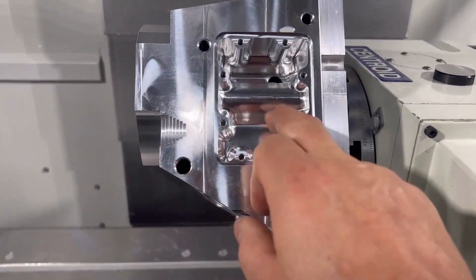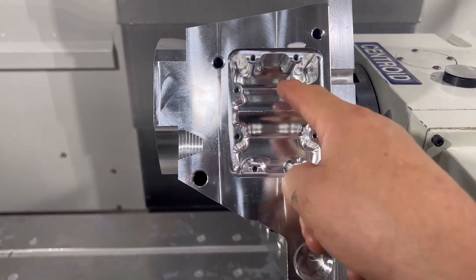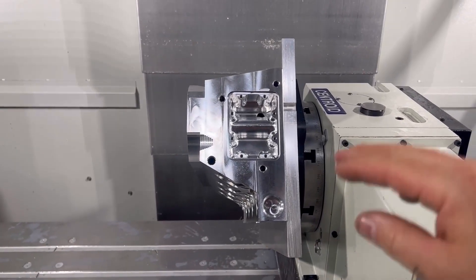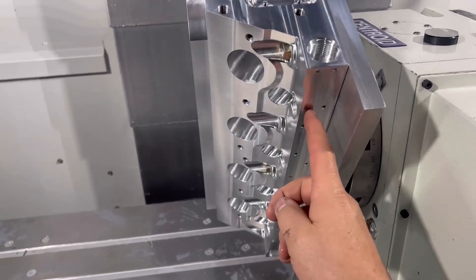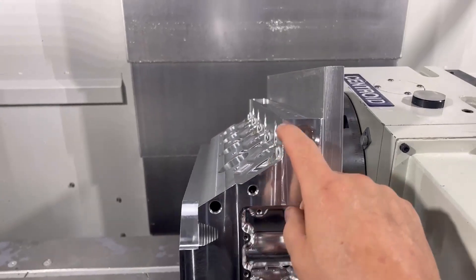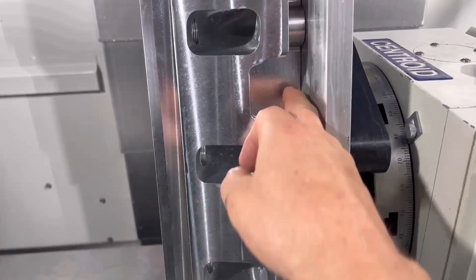There are water passages here and connectors that go from here up to here, then down into there. We'll be putting it back in the other fixture plate to do the ends, then finish off the water jacketing — obviously it hasn't gotten into water jacketing yet, but it will. Then we have to machine up through here.